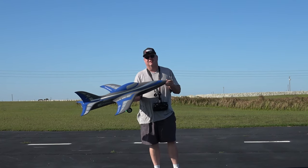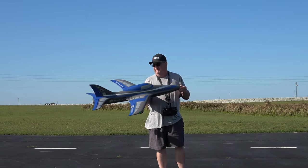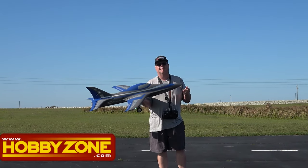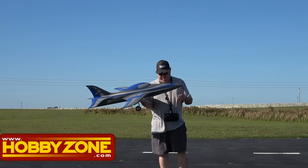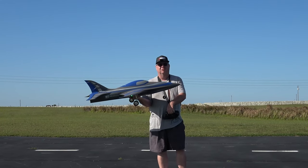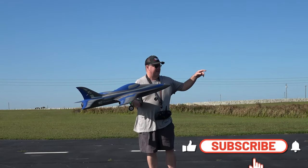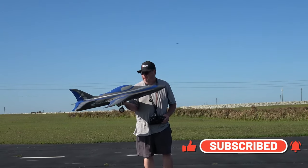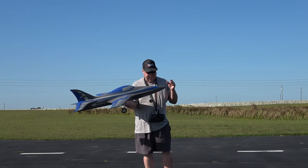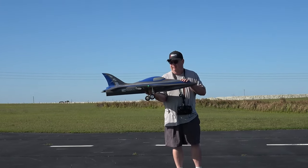Hey folks, Fat Guy Flies RC. It's maiden time for the FMS 80 millimeter jet integral, sent to me by Hobby Zone — thank you Hobby Zone. I have not put this plane in the air yet. It's only just done a range test on my driveway. That's it — you've never seen it in the air. Y'all watched my unbox, my assembly, and my radio setup video — now it's time for the maiden.